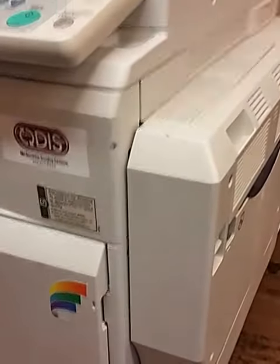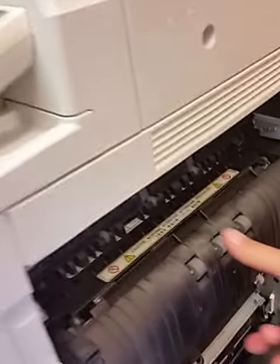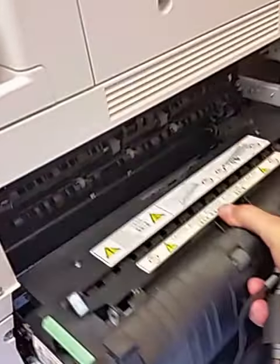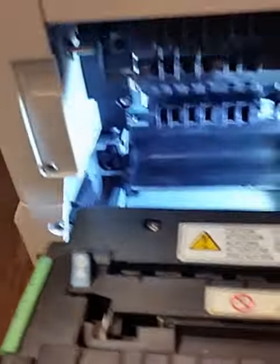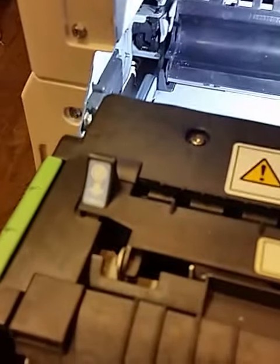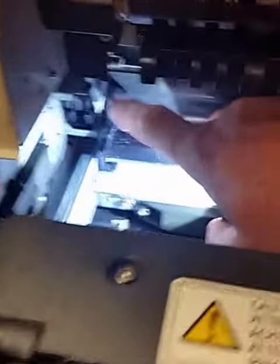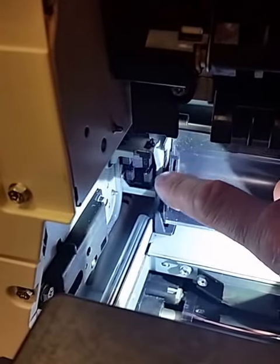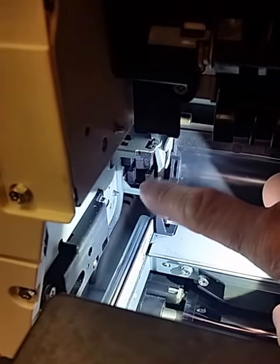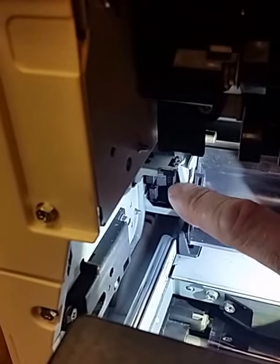To check those sensors, you'll open up the side door and then pull out your fuser section. Down here — let me position my flashlight a little bit better — down here you will see two sensors, one right there and one down there.